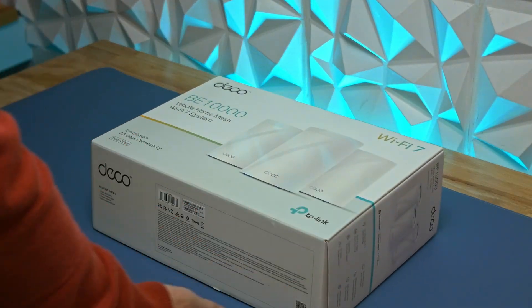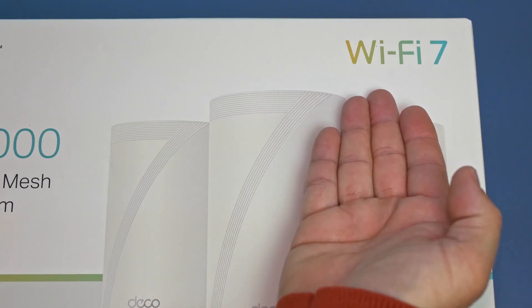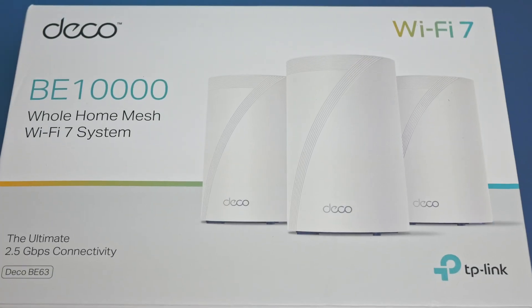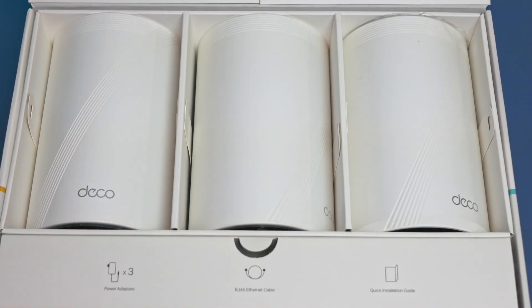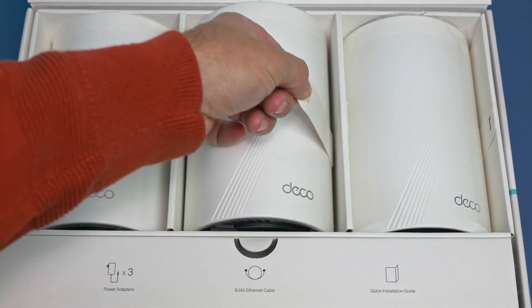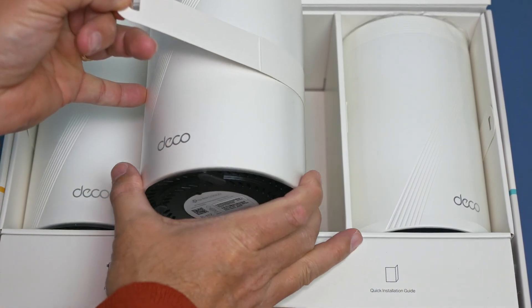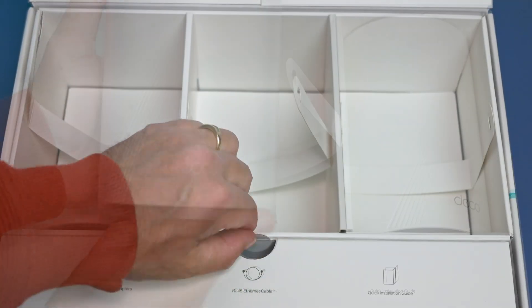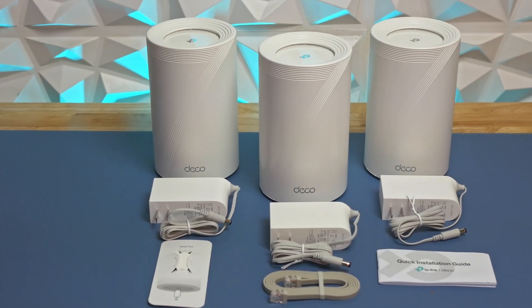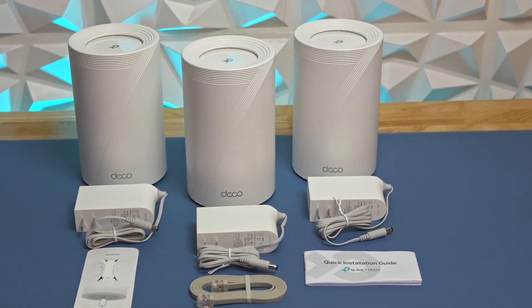Now, if you're someone who appreciates a little unboxing experience with your new tech, TP-Link delivers without going overboard. The packaging is minimal, mostly recyclable, and nicely organized. Opening the box reveals each of the three Deco BE63 units neatly cradled in cardboard inserts, and a simple pull tab lifts them out. Up front, there's a compartment with three compact wall wart power supplies, a flat ethernet cable, and a quick start guide.